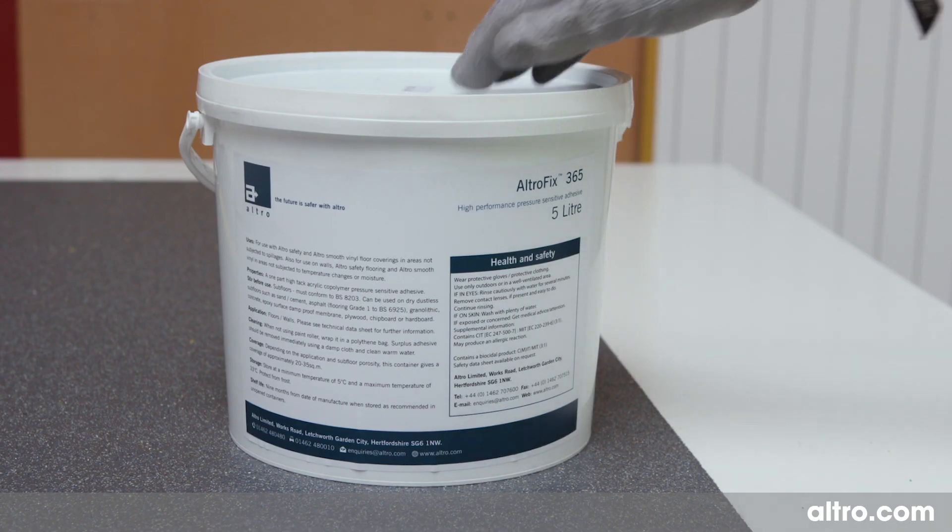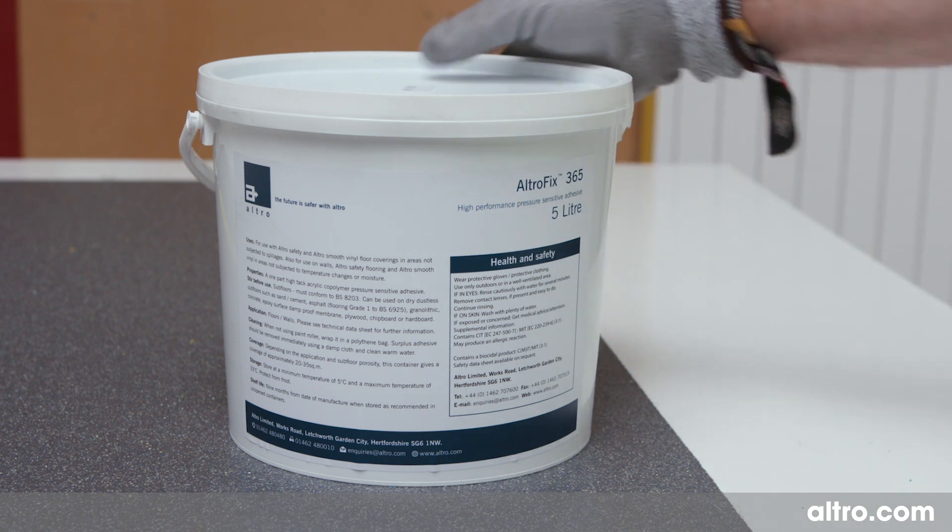Check your adhesive to ensure that it is in date, then go ahead and install it.